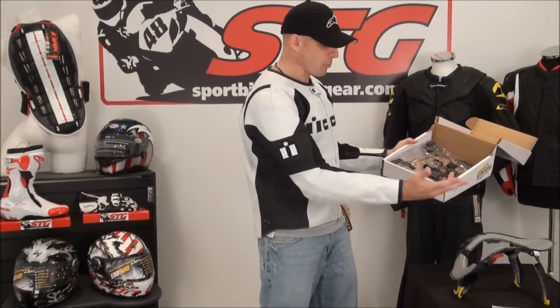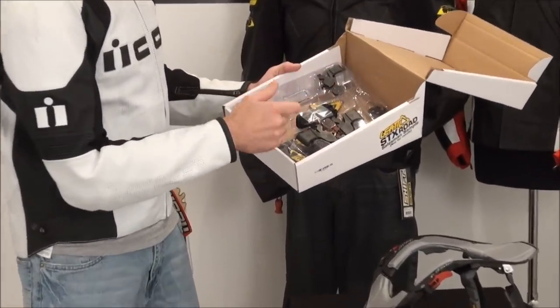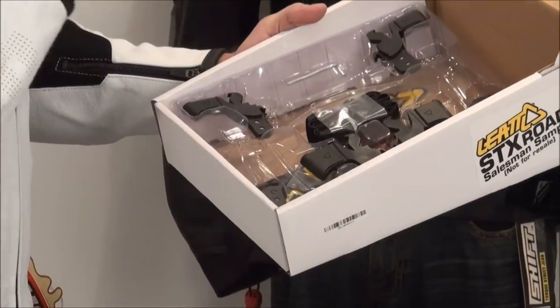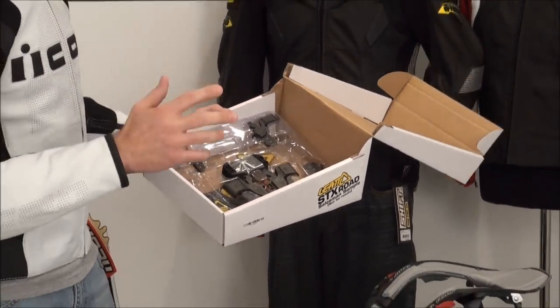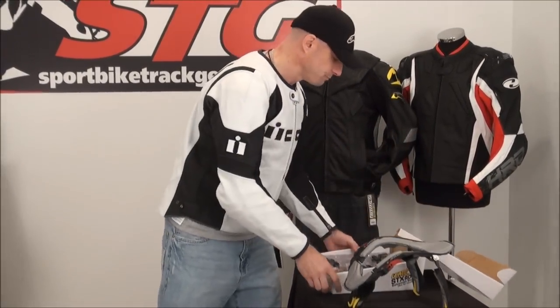This is how it comes packaged. I took the brace out and assembled it. You've got your adjustment blocks, your allen wrench, and a strap to help hold the brace down — which personally I don't use. I think if you fit this thing up right, you don't need to use the strap.